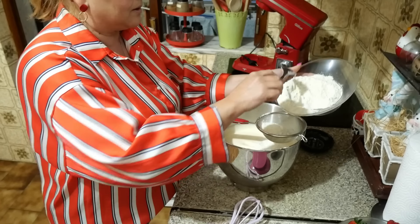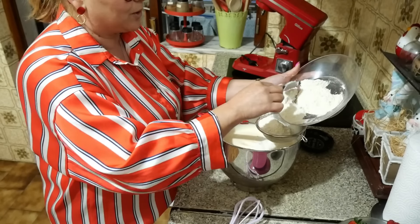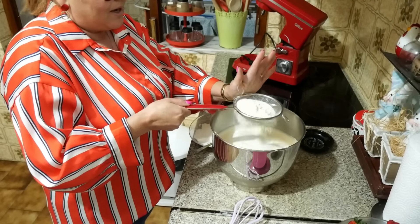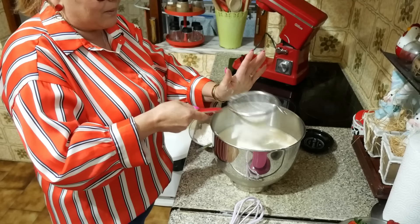This cake serves well as a sobremesa — we can serve it as a sobremesa because it's spectacular. I will make it for your Passover. Look, it is a cake ideal for the Passover.